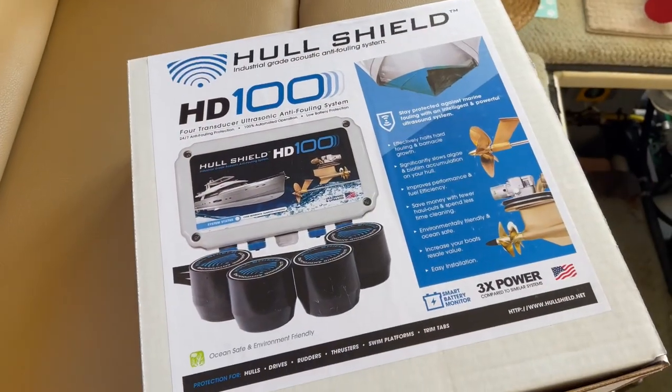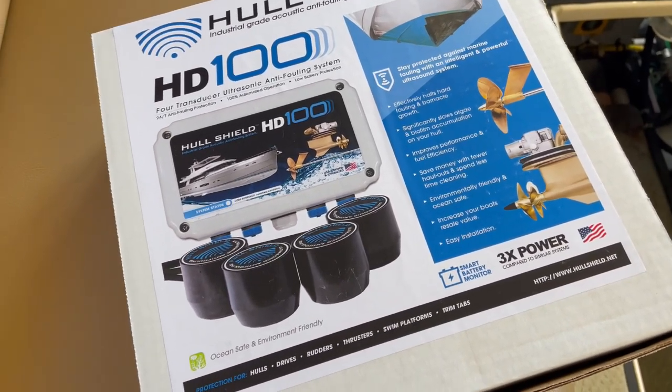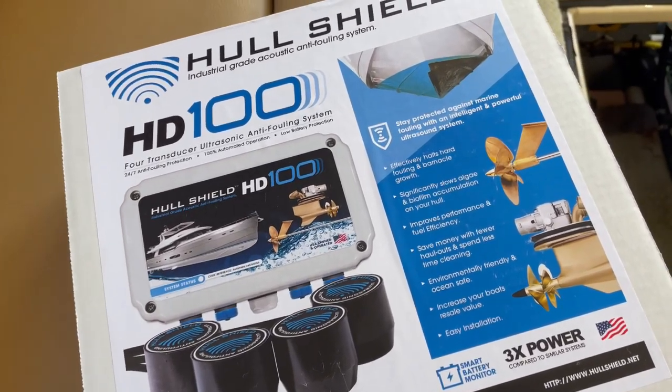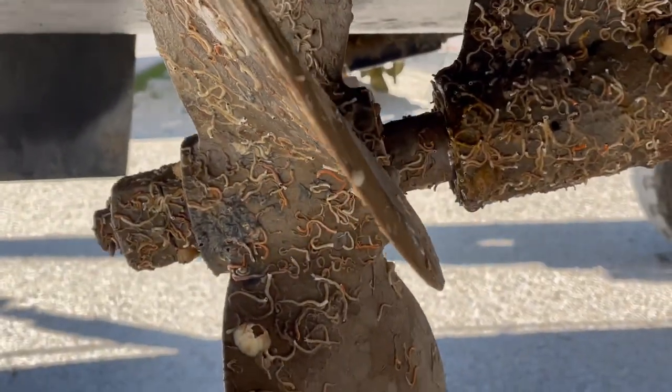We are back to working on the boat and our next project is to install a hull shield. Hull shield is an electronic anti-fouling system that uses ultrasonic waves to reduce the amount of hard fouling on the bottom of boats. We're going to install this system because we noticed that we lost some speed due to barnacles that started accumulating on the running gear underneath the boat.